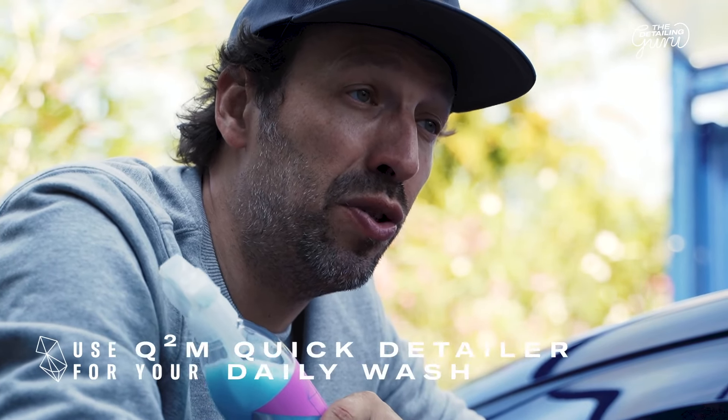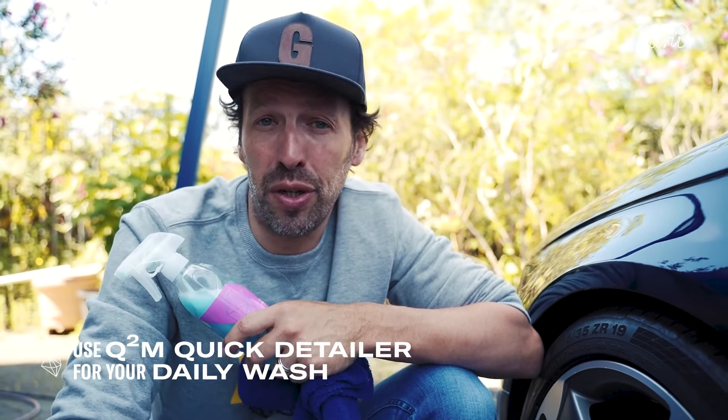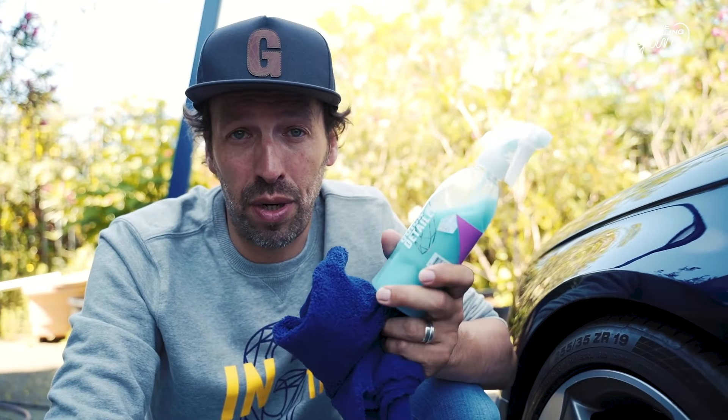Gion Cure is really important in the aftercare of your coating, so we advise to use it once every two or three months. Every weekly wash, you can use a quick detailer like this one and make your paint super glossy and super slick.